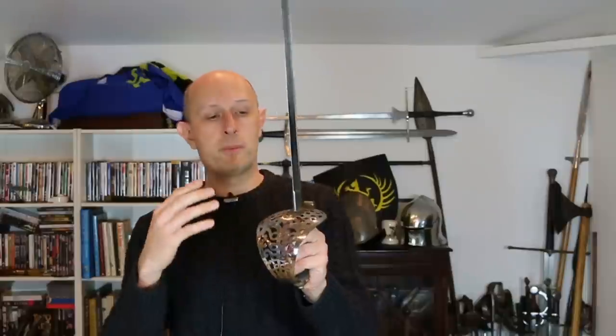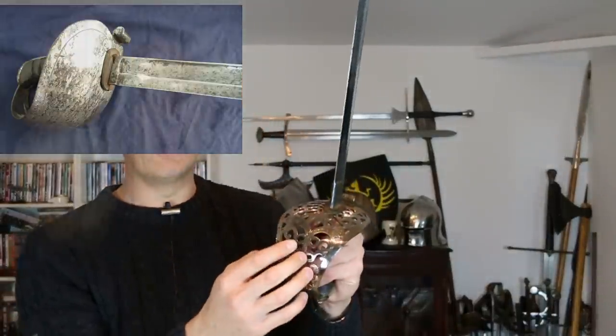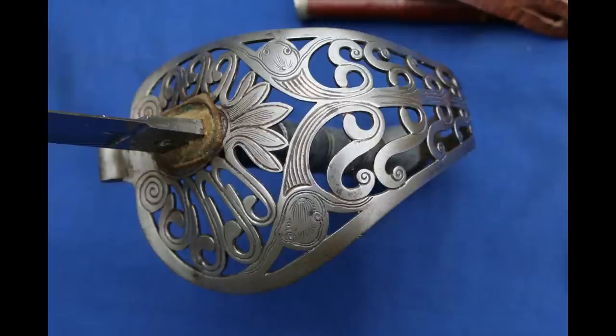The heavy cavalry officer's sword is modeled pretty much on the earlier 1796 heavy cavalry officer's hilt. Note that these hilts are different from the troopers' hilts — the troopers' hilts are not as ornate, don't have as many perforations, and don't have this scrolling decoration. This Victorian one is modeled on the earlier Napoleonic heavy cavalry officer's hilt; the troopers' weapons were simpler.